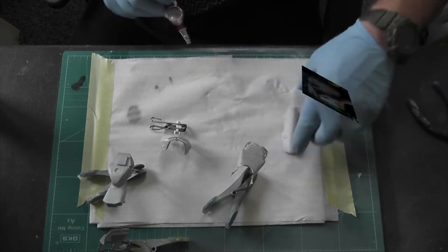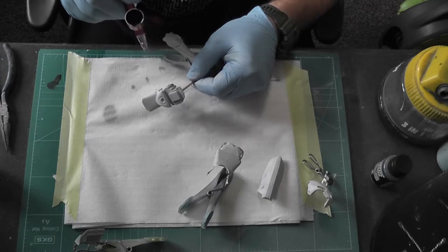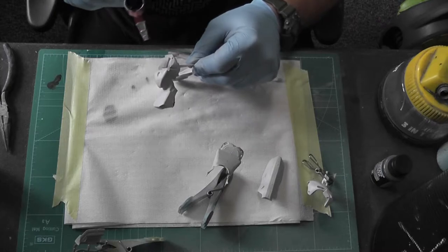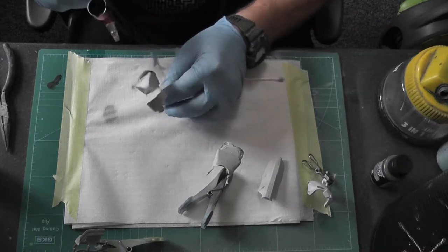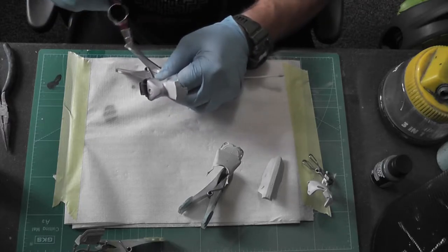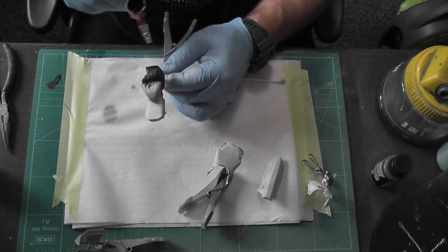Now I've got some black primer from Vallejo, and I'm doing what would be - the bike is part of the fuel tank now. I wish I hadn't done this because you don't see any of it and all it did was create new problems and shadows. Anywho, so here's the black going on - went on really nicely.